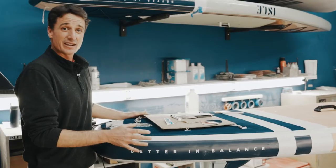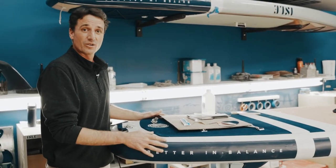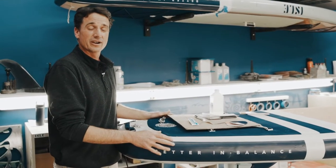Inflatable paddle boards are extremely durable, but in the off chance that you happen to puncture the rail or the deck or bottom of your board, we're gonna go over how to handle that repair today.